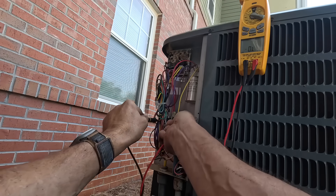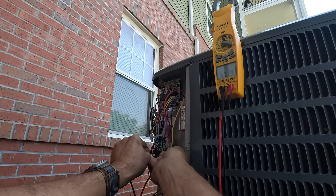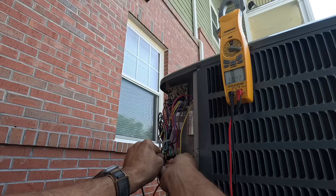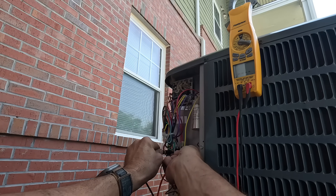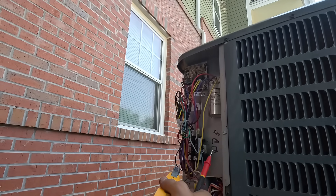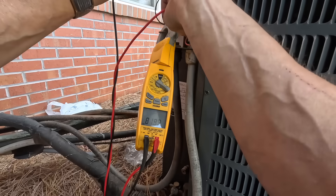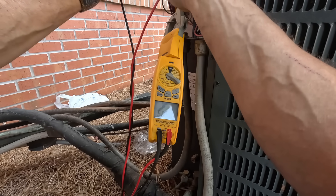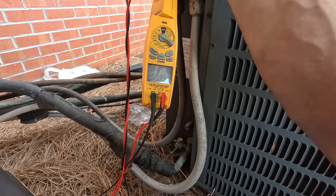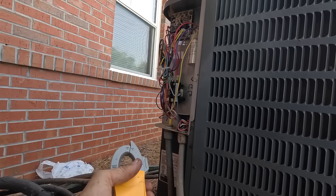Alright, we're checking ohms to ground. I'm getting like 49-50 ohms - excuse me, I'm getting 50 kilo-ohms. I don't know if y'all can see that, I'm gonna try to put this where y'all can see it. Alright, just checking the ground - that is 50 kilo-ohms. 49-50 kilo-ohms. That should easily trip a breaker.